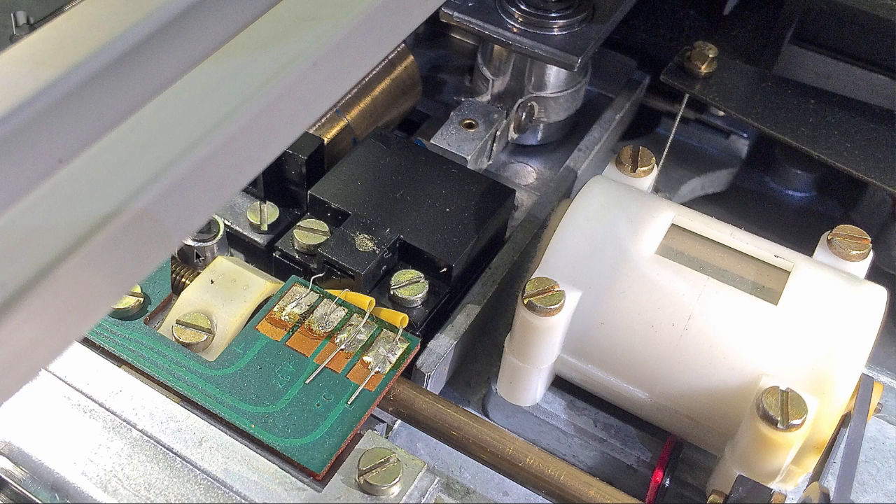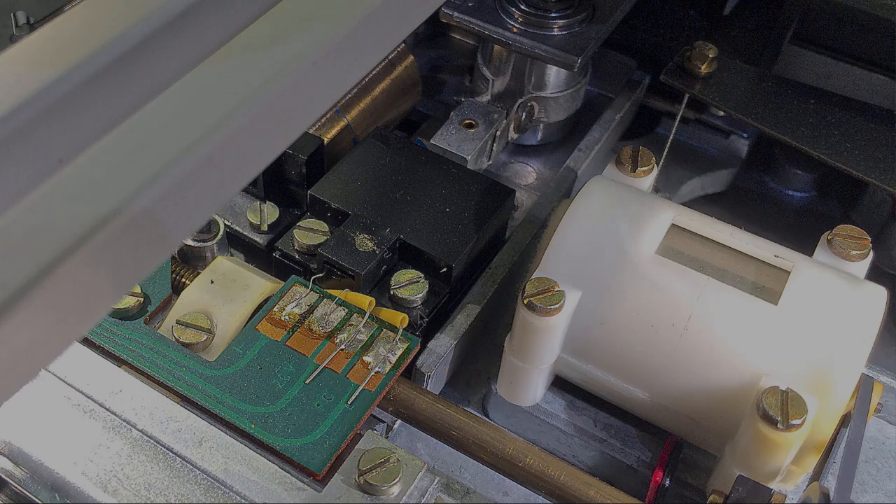Here we see the assembly. This is the tone arm and this is the cylinder. That's the ring that holds the aperture, and this is the housing that contains the light bulb and the photoresistor at the bottom.